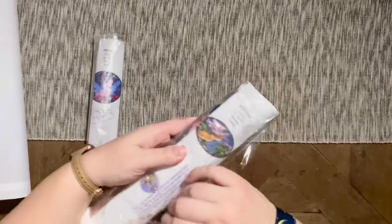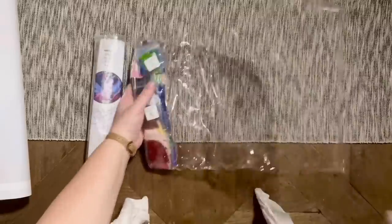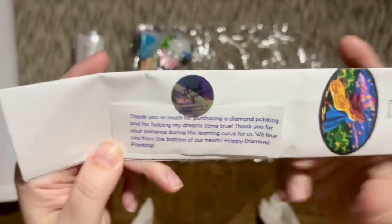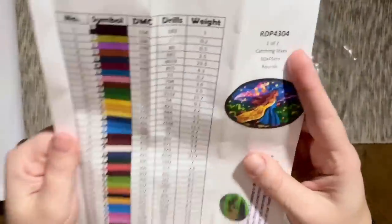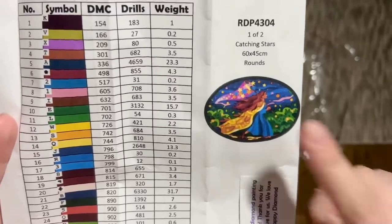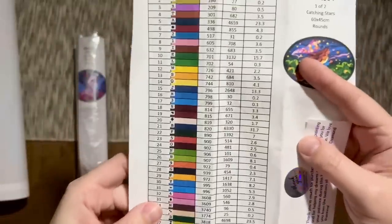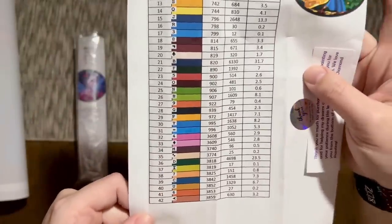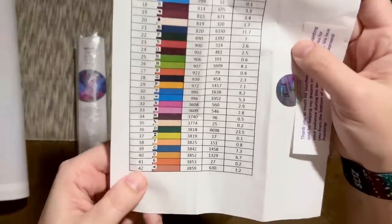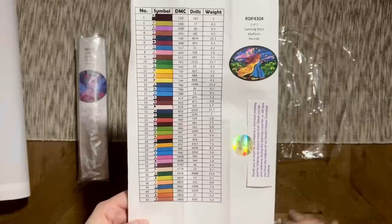So I got two pieces — one in square, one in round. There's a little card that says: 'Thank you so much for purchasing a diamond painting and for helping my dreams come true. Thank you for your patience during this learning curve for us. We love you from the bottom of our hearts. Happy diamond painting.' The first kit is called Catching Stars — my Patreon members actually helped me decide on it. I knew I wanted to try this particular art style, so I put up a few options and they helped me pick.